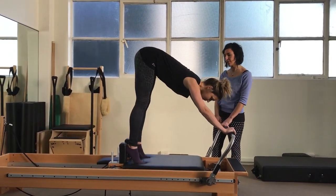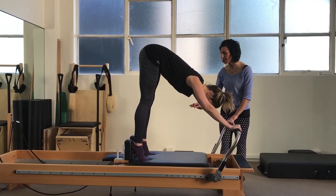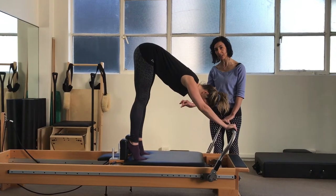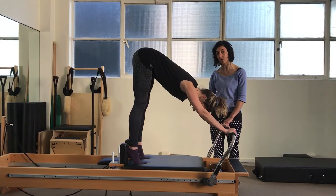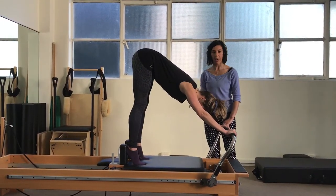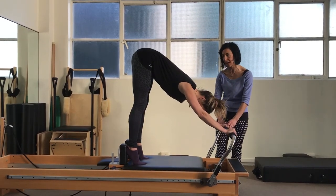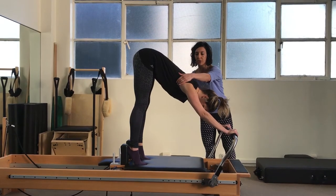Before we go any further, let's just really take a moment to find that correct foot position. Thinking about having really equal weight across the front of the foot from the big toe joint across to the small toe joint, and really driving the heels nice and deep into the shoulder blocks to wake up through the back of the legs. We're going to have the same focus through the hands, with a little more weight through the outside edge of the hand and allowing the serratus to stabilise the shoulder girdle area.